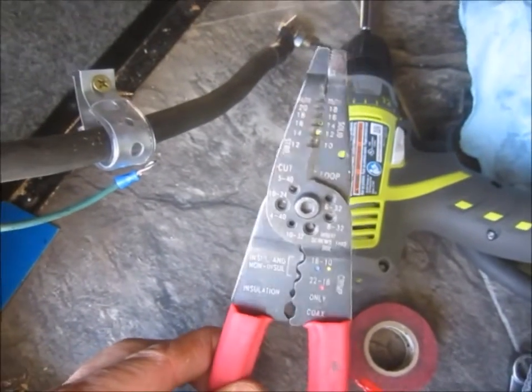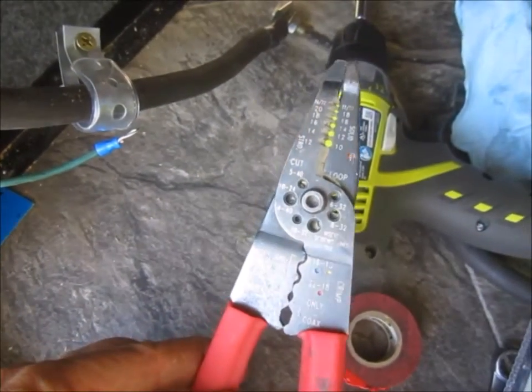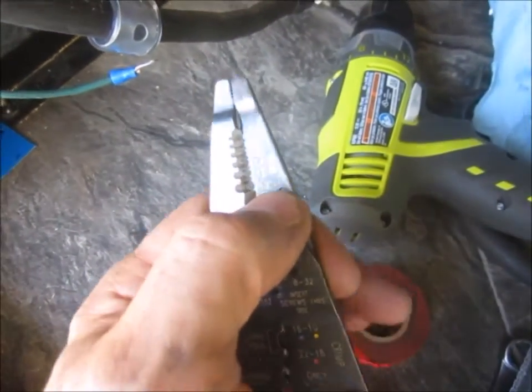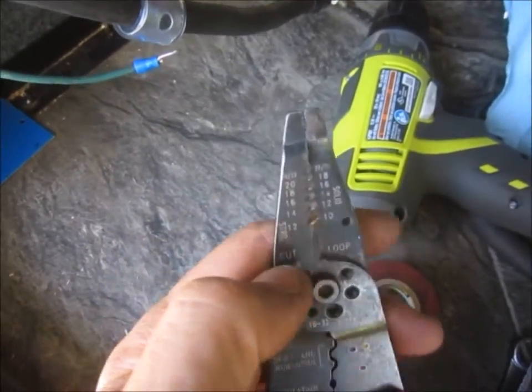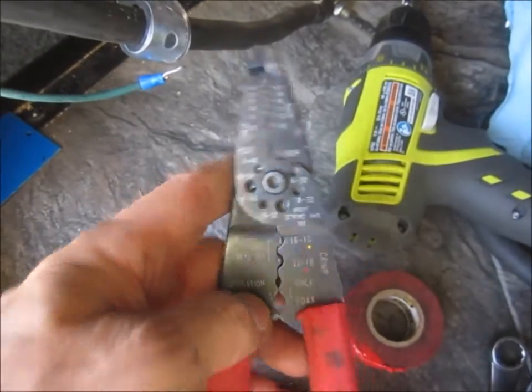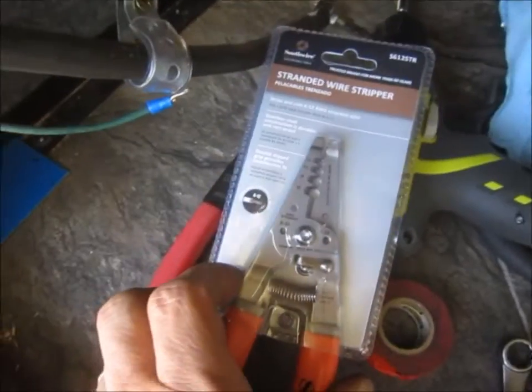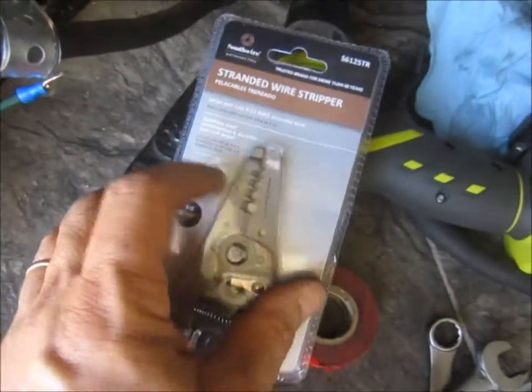I've always used these automotive-style homeowner-style strippers and crimpers. It says it goes down to 10 gauge, but that's for solid wire. Of course we're dealing with stranded wire, and the tray cable wires are eight gauge stranded, so I got a new set of wire strippers out of the deal.